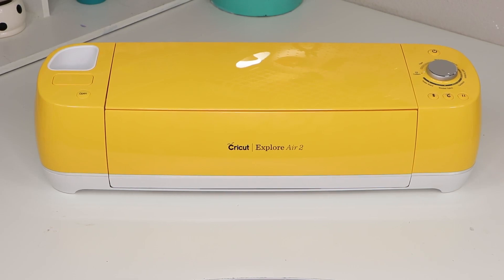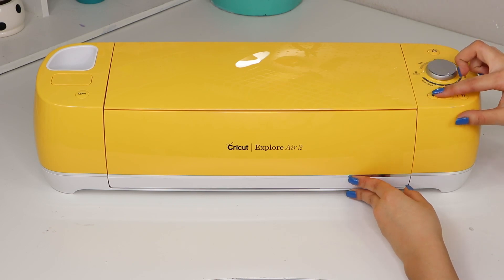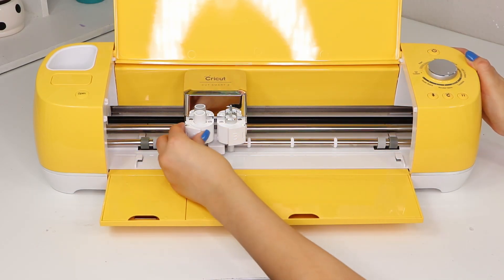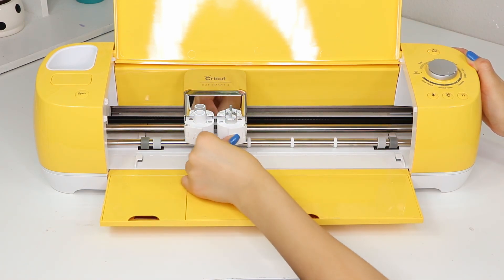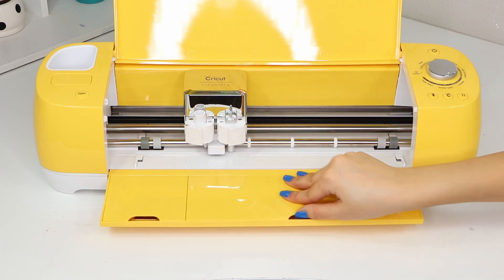So the main thing I got was the Cricut Explore Air 2 machine in the color yellow, which I believe it's called Sunflower. It already comes with a fine point blade which is nice. Whenever you open the machine it has two small storage compartments where you can store your tools and small things like that.